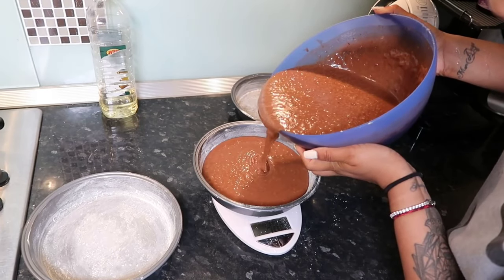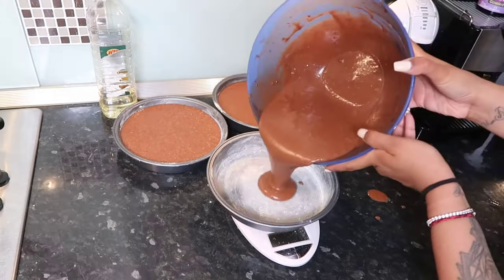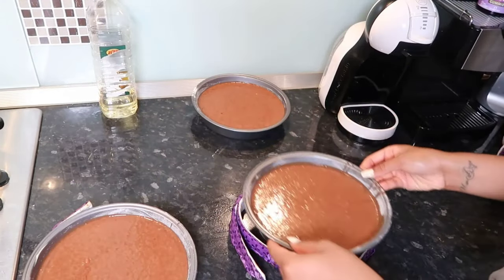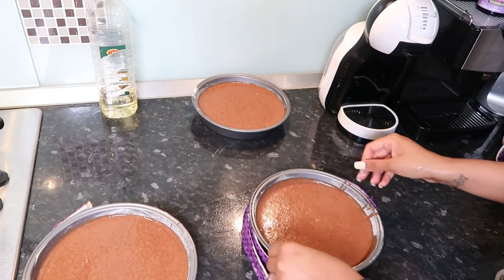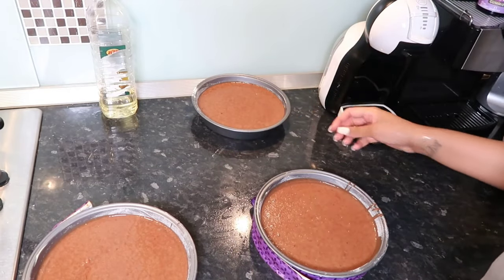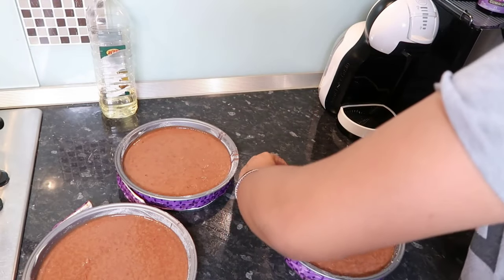I don't even know what these are called, but you just wet these and put them around your cake tin and it just makes the edges really moist — it doesn't dry them up. We're going to put these in the oven for 40 minutes at 170 degrees Celsius.